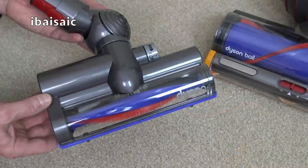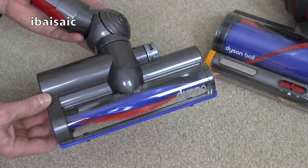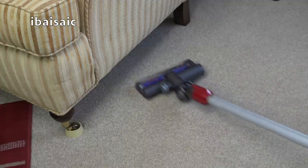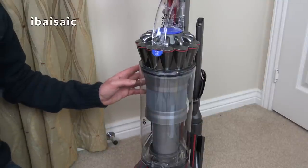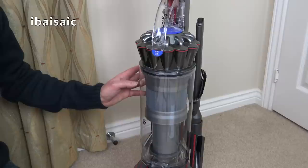The larger turbine brush is another benefit of this new cleaner. It allows you to clean under low furniture and in tight spaces. This is not a Kinetic model, so it has two filters that Dyson recommend you wash every month.